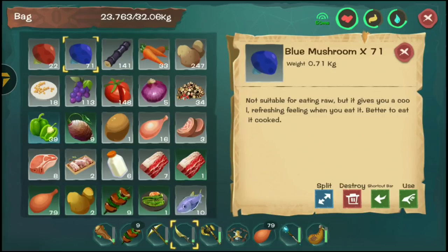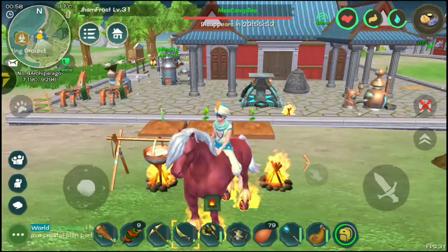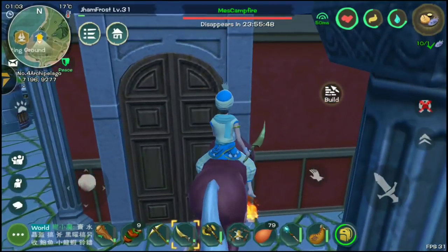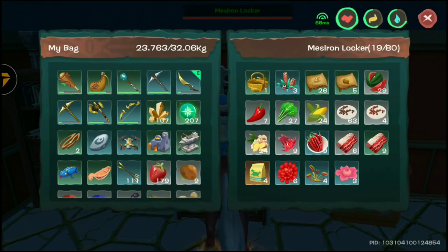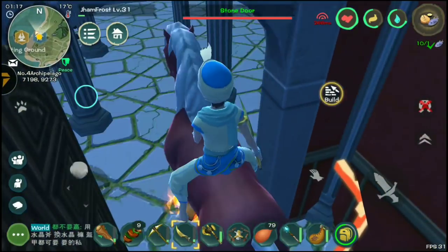But after reading some context on their website, I started thinking about keeping them. I actually have a separate storage for all the planting and food system items. As you can see, I have so much of them.